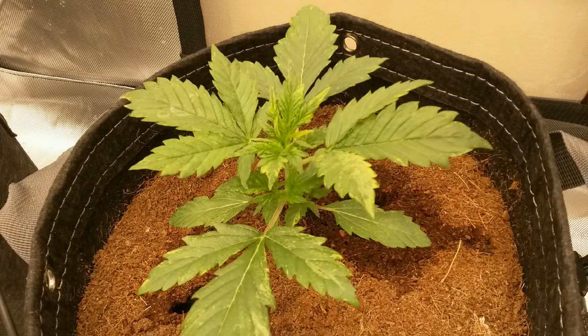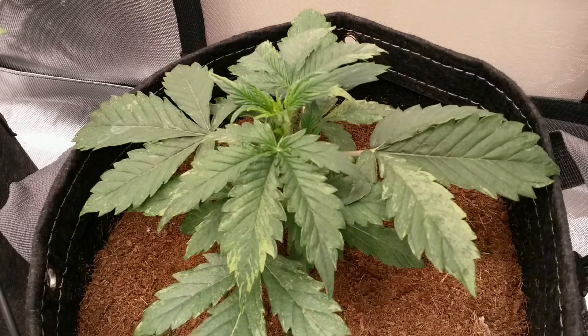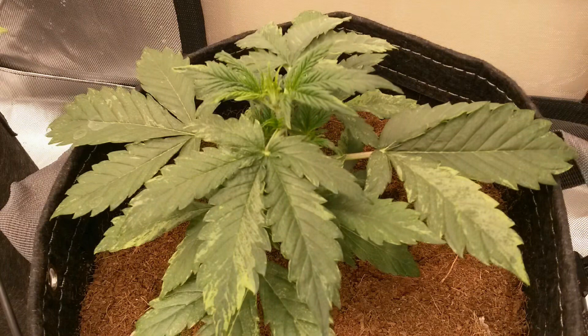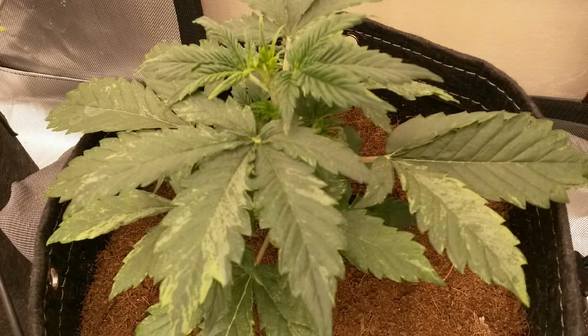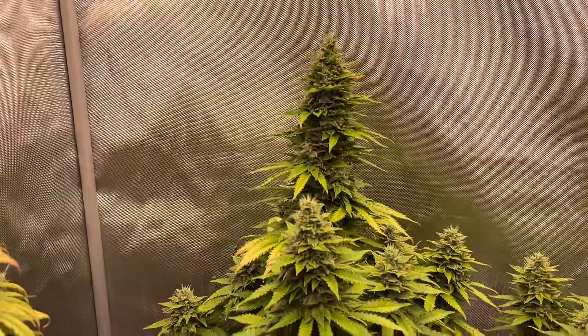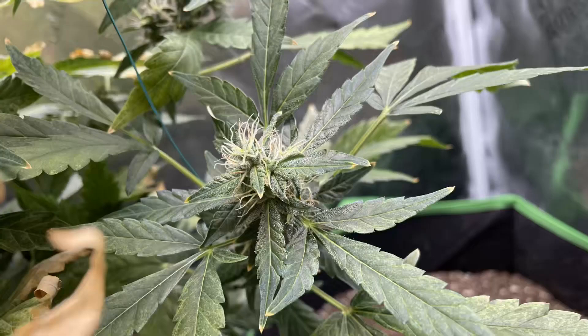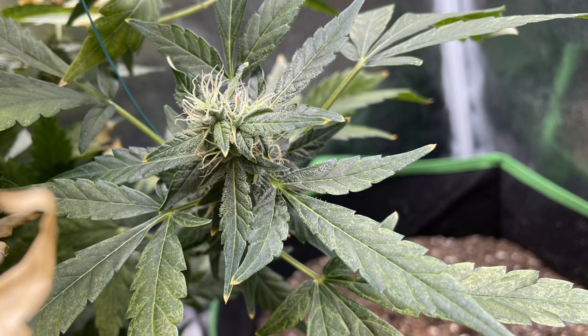If your plants have the mosaic virus, there's no way to cure it. But I did allow this plant to continue growing just to see the effects of a mosaic virus on the plant's entire life cycle. And here's what it looks like near the end. Overall, while it did appear to possibly slow the growth of the plant — since damaged leaves definitely can't optimize the photosynthesis process — the plant was never in danger of dying and still yielded a good amount by the end of the growth cycle.